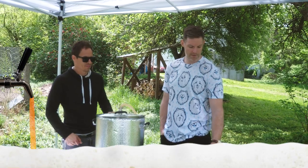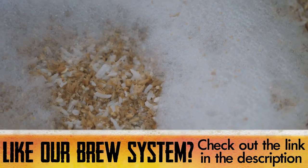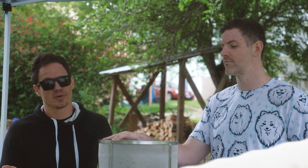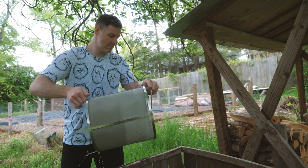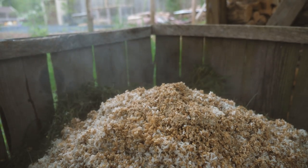So now that our mash is over, we're going to pull our grain basket. This grain — if you have a compost pile, you can just dump it right in there. It's great for it. And we have one right over there. Oh man, what are the odds of that?